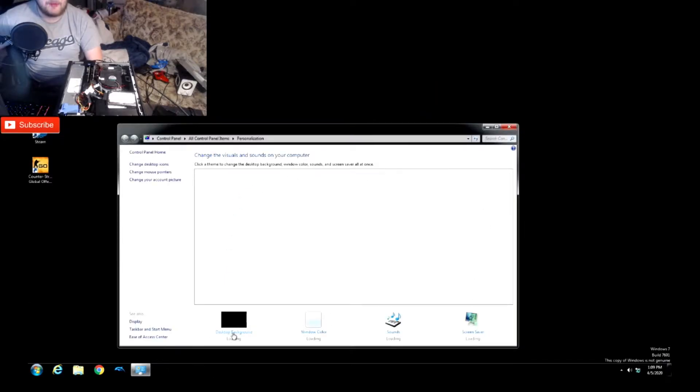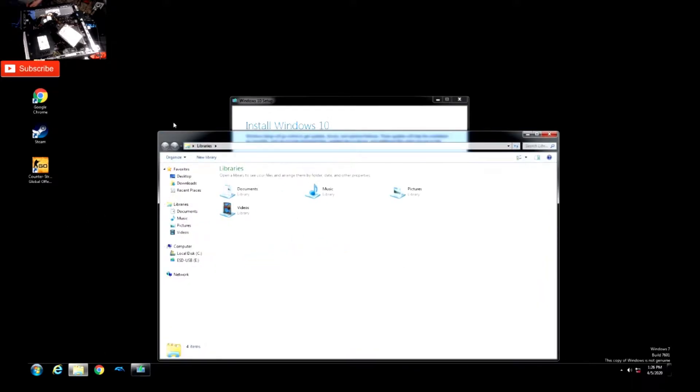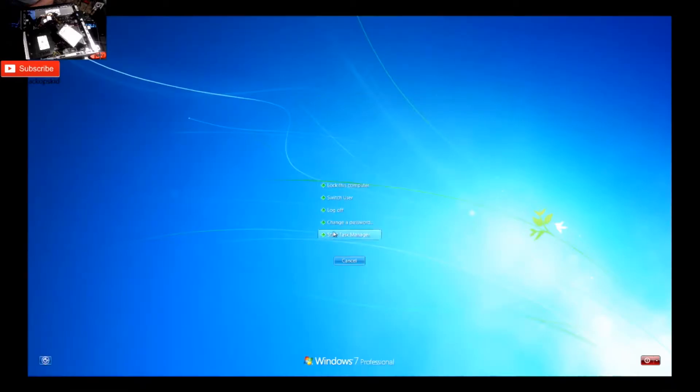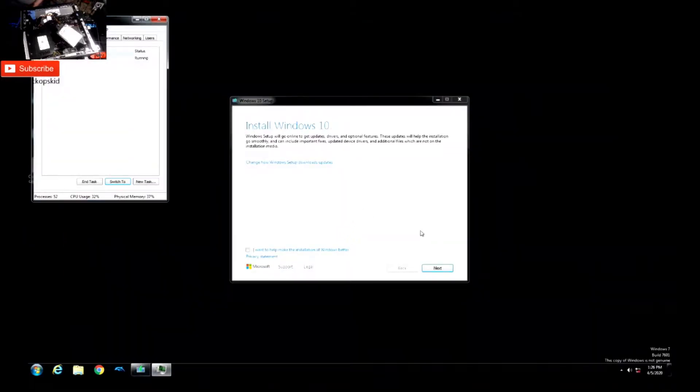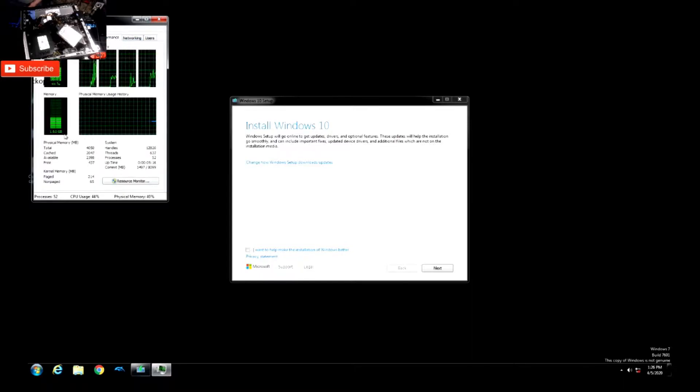I downloaded some emulators and CS:GO but since this thing is running a counterfeited Windows, everything just lags. I basically downloaded Windows 10 onto a USB to install a clean copy, because this is actually a pretty responsive system — it just doesn't like to work due to the illegitimate Windows 10 copy. You can see the CPU usage and RAM — it only has four gigabytes, using almost half doing absolutely nothing.